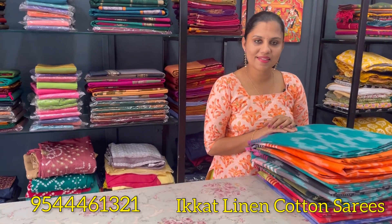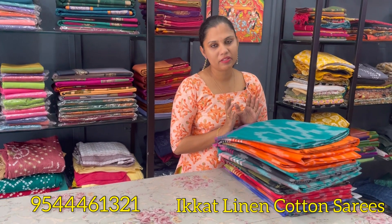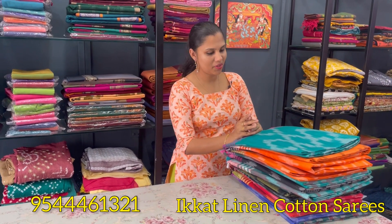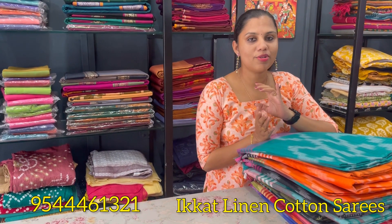Hello all, welcome back to Nihana Limitless Design. Welcome to our new video — welcome to the Linen By Cotton collection. The Linen By Cotton collection is 6.2 meters, using normal wash shade.